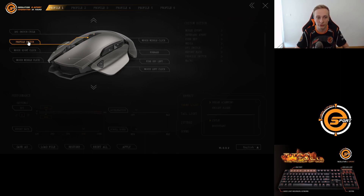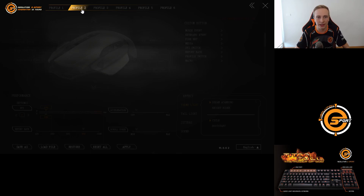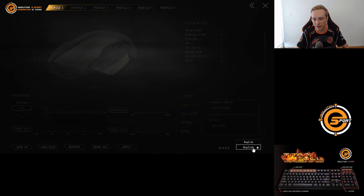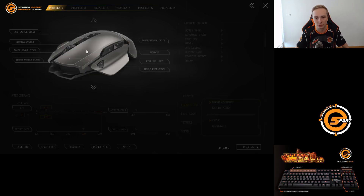We've got the profile switch, then normal mouse right click, mouse middle click, and as you can see we've got forward here — but there's also another mouse middle click, so I personally would want to change that to going back so when I'm on a website I can go forward with that key and backward with the other key. I also use one key for TeamSpeak or Discord, which is great. We've got six available profiles so you can swap things in any way you want, and there's English language as well as Thai language.